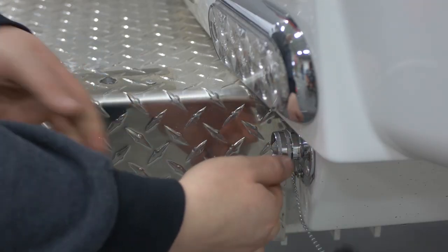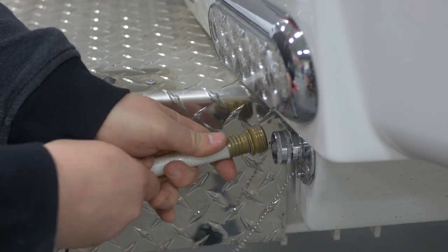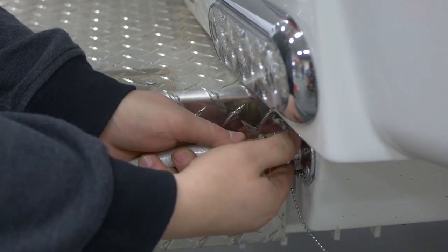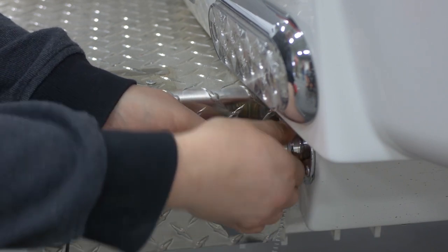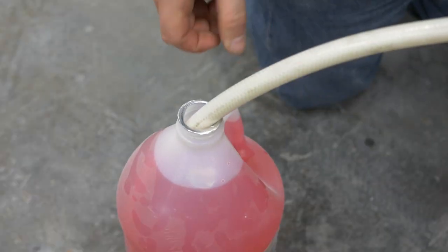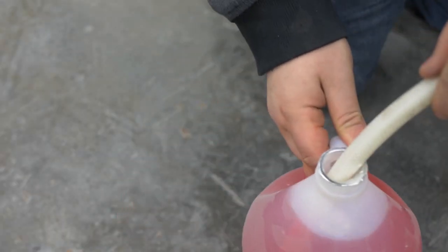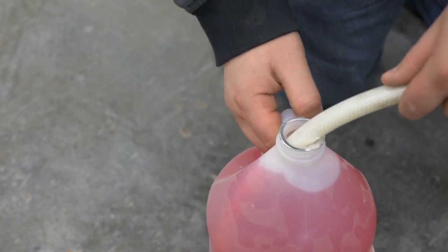Next, attach a hose approximately 3 feet in length to the winterization inlet located at the curbside rear of the travel trailer. Place the end of the hose into a gallon jug of non-toxic RV antifreeze. Do not dilute the antifreeze before pumping it into your plumbing system. It is important that you use only concentrated RV antifreeze for winterization.